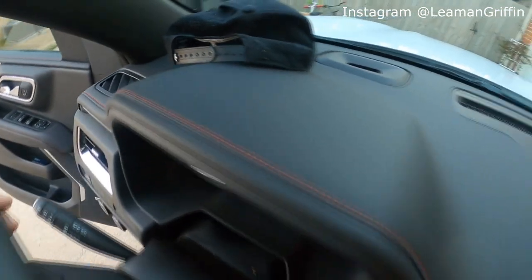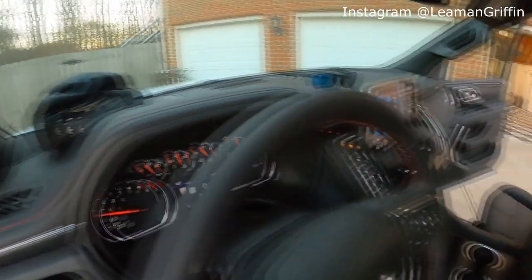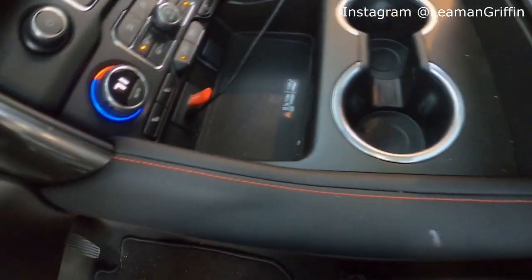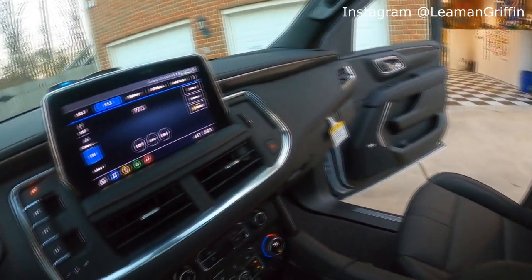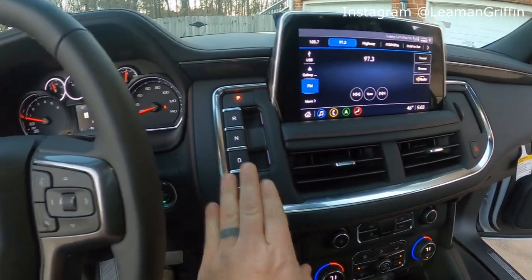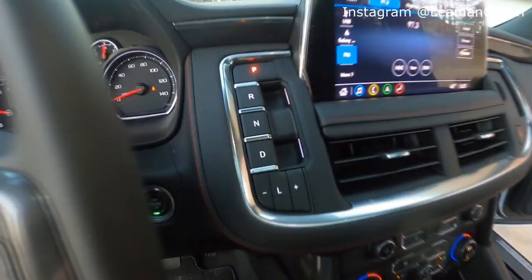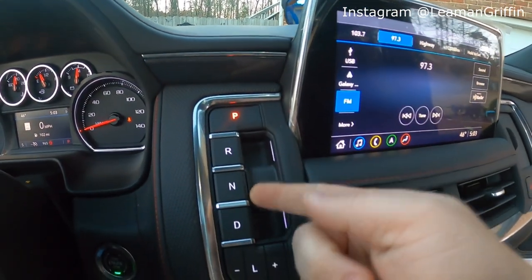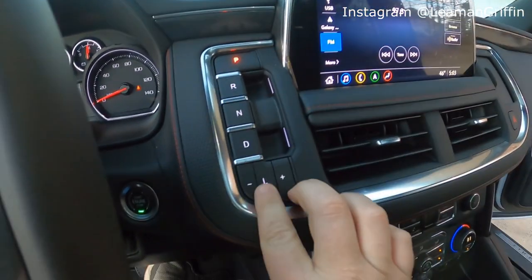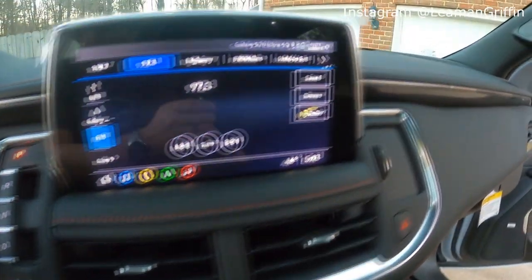You've got the red stitching that follows all along the interior — steering wheel, door panels, dashboard, the center console, and even all the way on the seats with the stitching on the seats. Pretty sporty look. Chevy has gone to the new push-button style shifting instead of a traditional shift lever or console lever. Now it's all push-button — you push for park, pull underneath it for reverse and drive, push for neutral, and then your low gear you can change via push button.